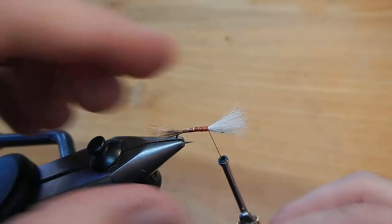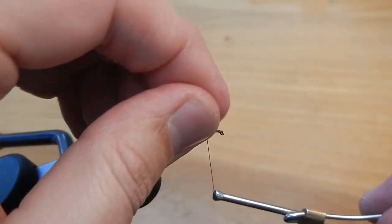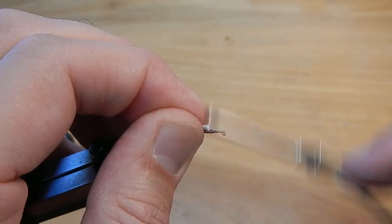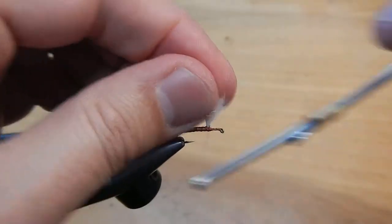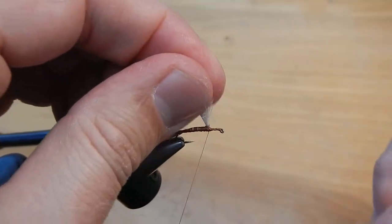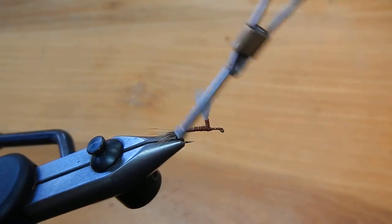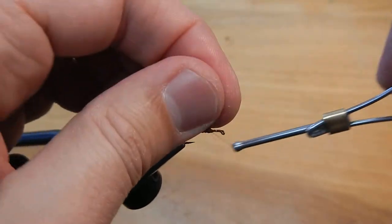Now I'm going to try to stand that wing up. I'm going to wrap a couple wraps of thread, then pull. Wrap a whole bunch in front — that'll help to stand up that wing. A couple more wraps, and then I like to wrap around the hook; that helps to anchor it in place. Then I'm going to make lots and lots of wraps. That'll give me a good base when I wrap the hackle.